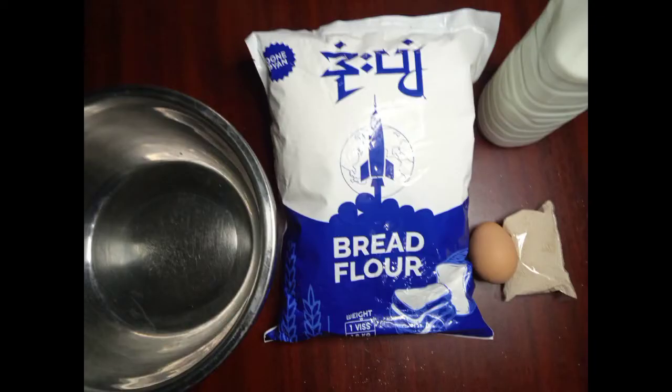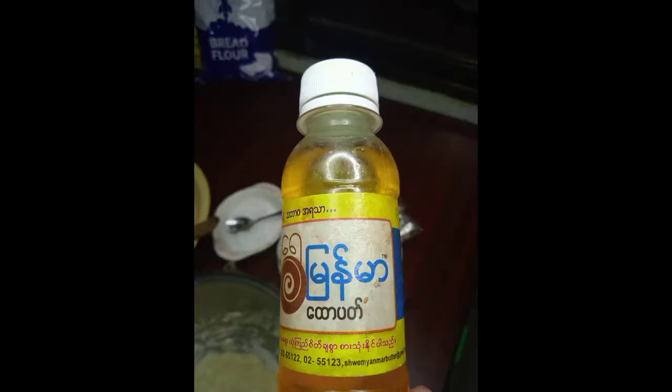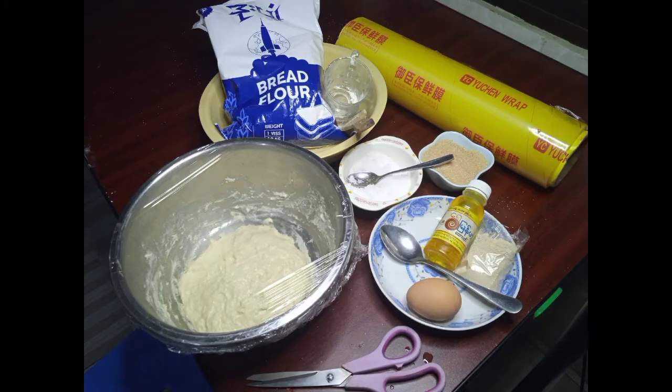The things you'll need are a bowl, flour, eggs, yeast, milk, butter, saran wrap, sugar, scissors, salt, teaspoon, and a measuring cup.